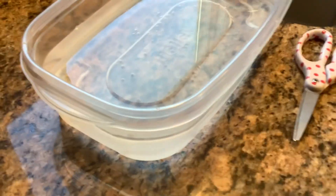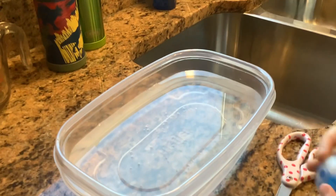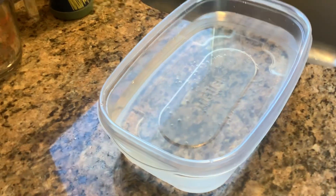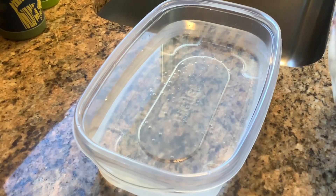Hi guys, welcome back to Hamlet's Universe. Today we will be cutting up this Orbeez wall and putting them inside this water and seeing what's going to happen. What do you think is supposed to happen? They're going to expand, I bet. Expand, okay.